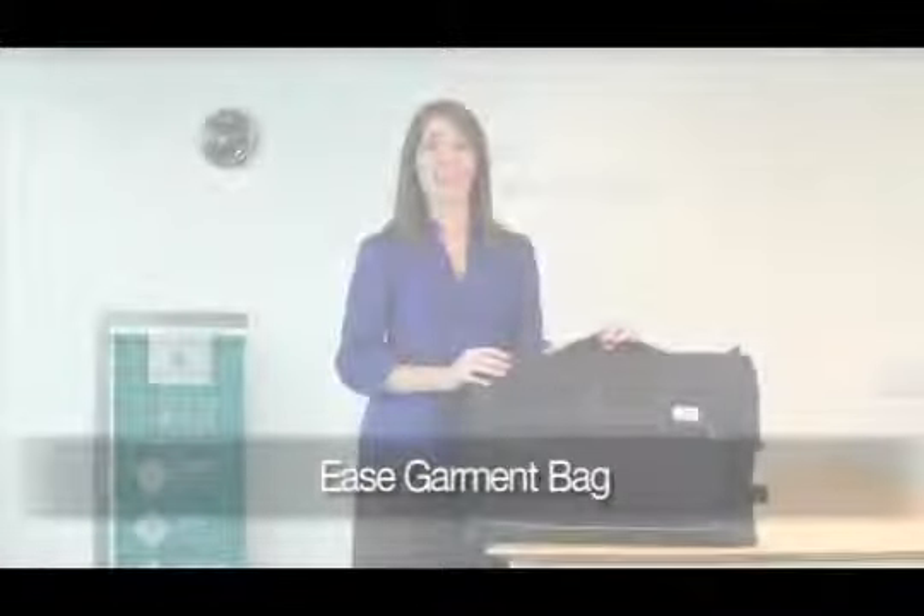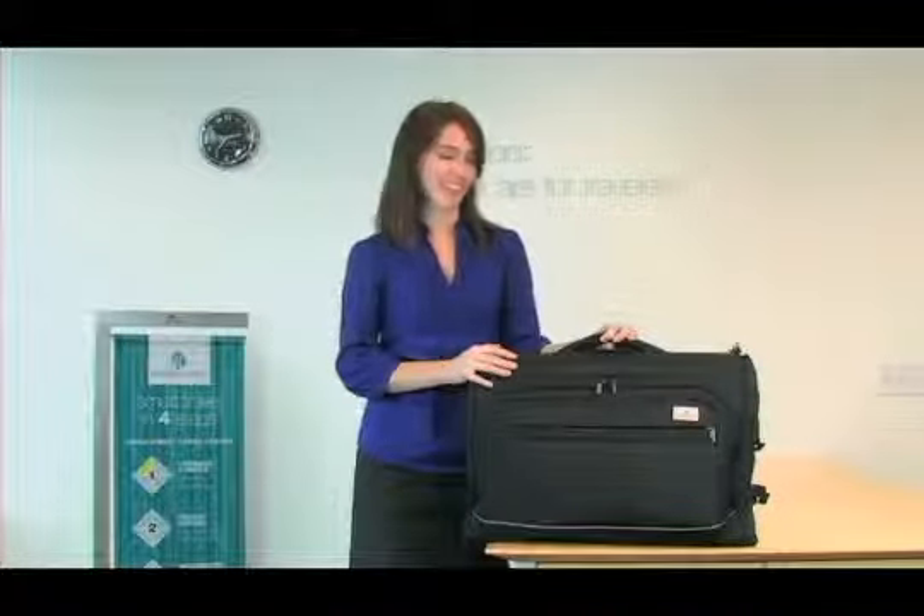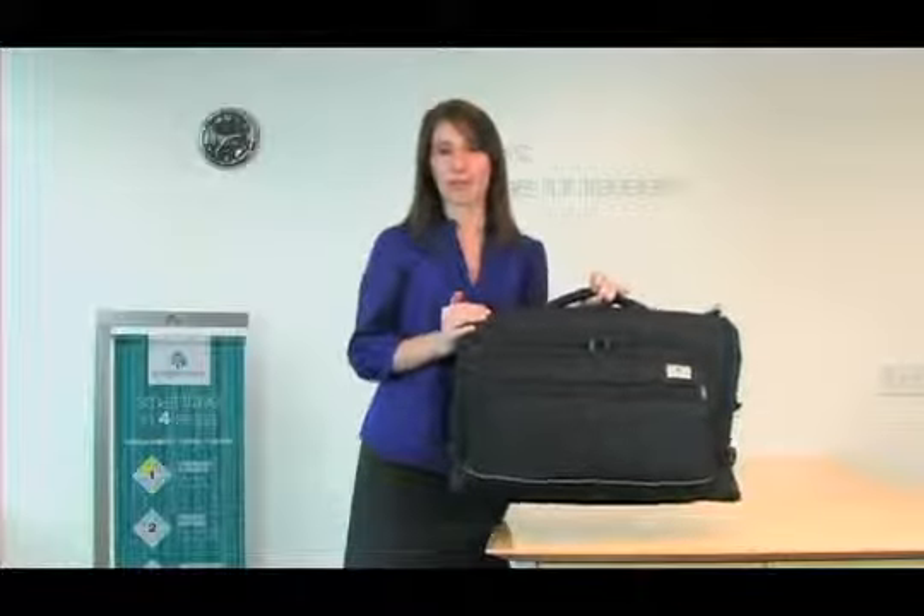Hi, I'm Jessica with Eagle Creek, and this is our Ease Garment Bag, part of our Ease collection. It's a lightweight bag with excellent packing organization.